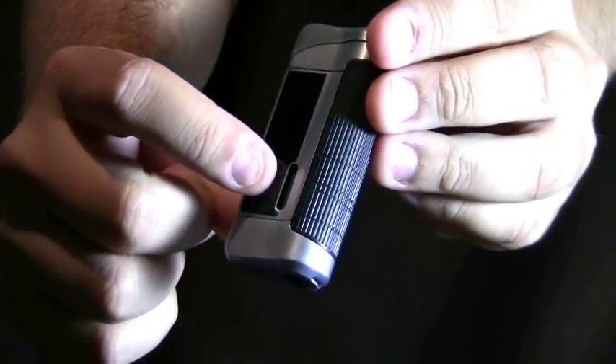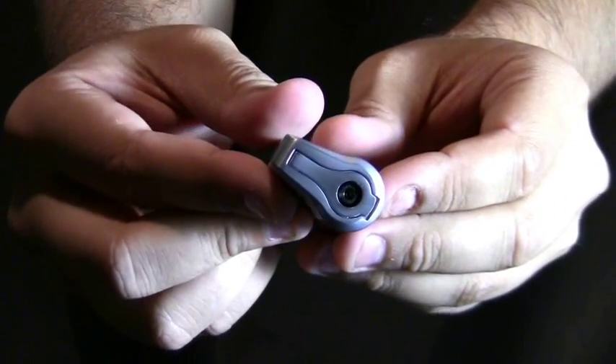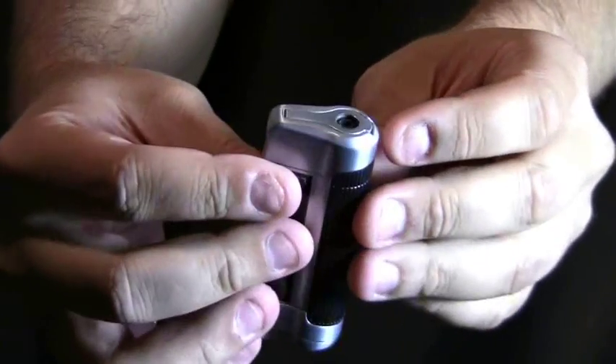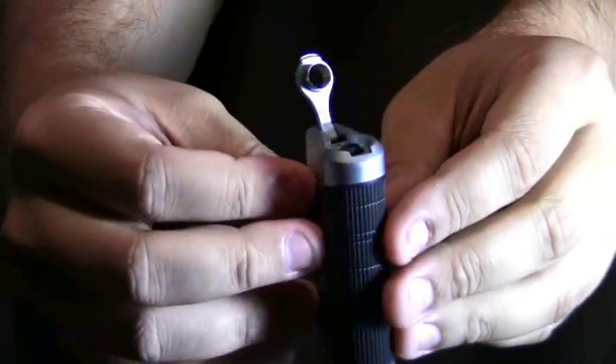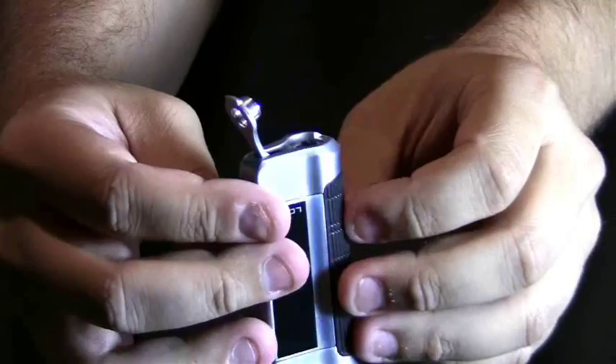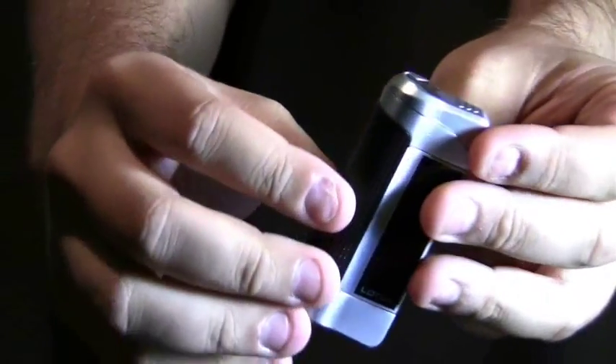On the side it has a visible fuel gauge. On the bottom of this lighter you have your refill valve and adjustment knob, plus a punch cutter that is built in, so you always have access to cutting your cigars.